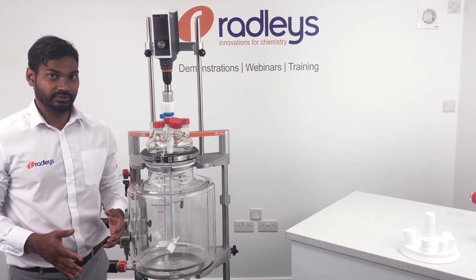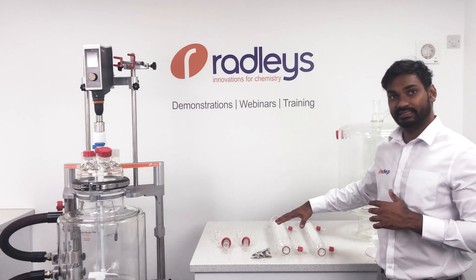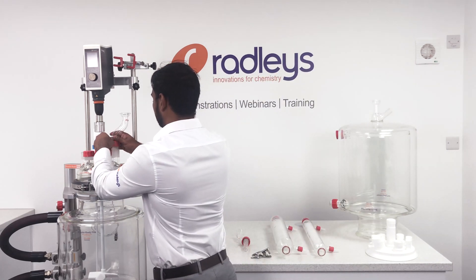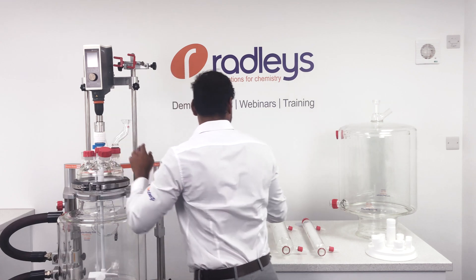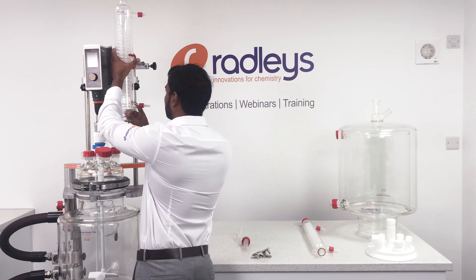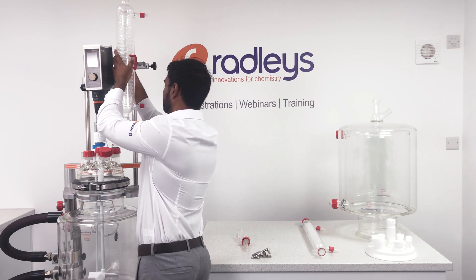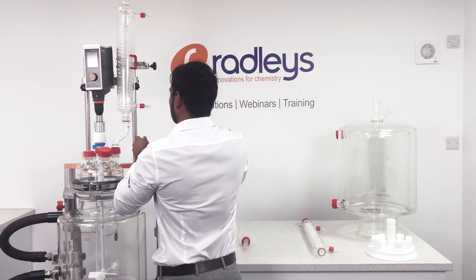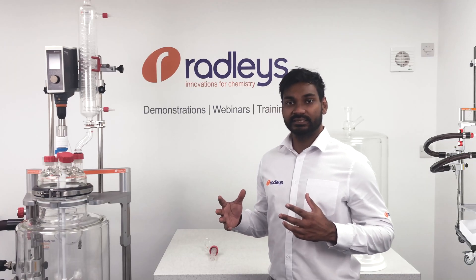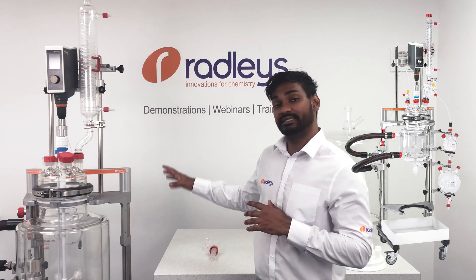Now our system is ready to use. We also have a range of glassware accessories for Reactor Ready Pilot, including new ball-jointing condensers and adapters for easy alignment on the lid. If you need to perform distillations and solvent swaps, we have a reflux divert kit which allows condensed vapours to be diverted into a separate receiving vessel.